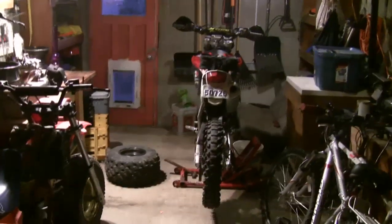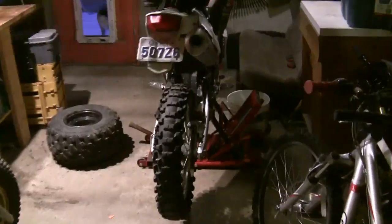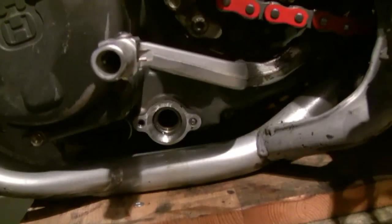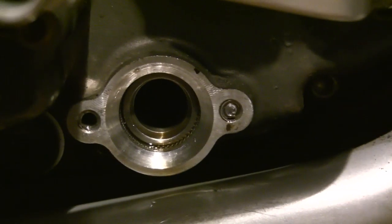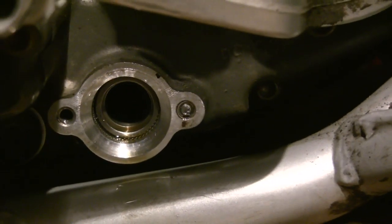I went to winterize the bike today — change the oil, throw in some fuel stabilizer, etc. — and unfortunately had a little problem while changing the oil on my Husky. As I was tightening one of the oil filter or oil screen caps, the bolt sheared off on me. It's a 2007, so the bolt is probably five years old.